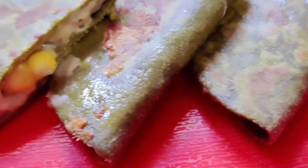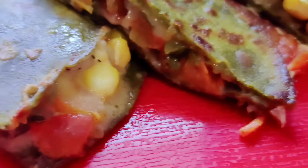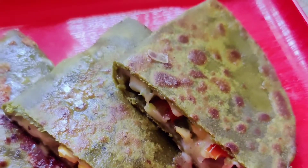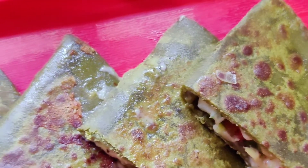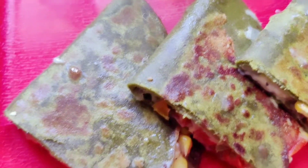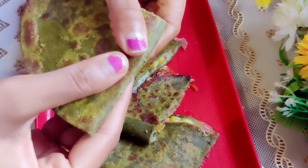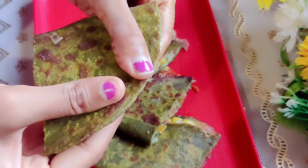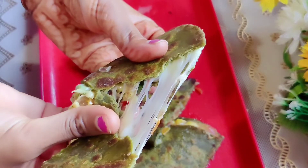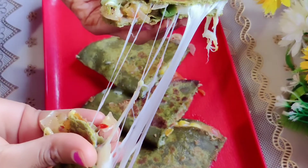It is very yummy and healthy. If you want something healthy, you should definitely try this recipe. If you like it, don't forget to like it and share it. Please subscribe to my channel and hit the bell icon so that you get notifications for my next video. Look how delicious it is! When you try this recipe, tell me in the comment section. We will see you in a new video with a new recipe. Bye and take care!